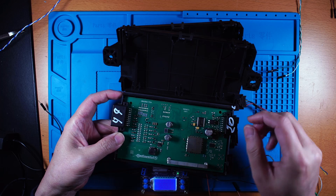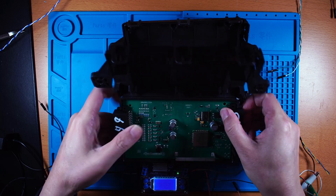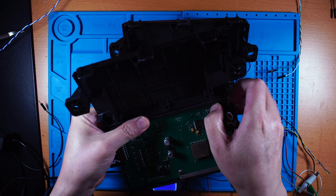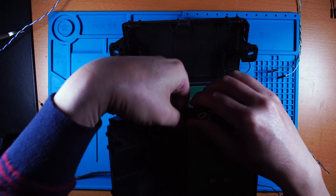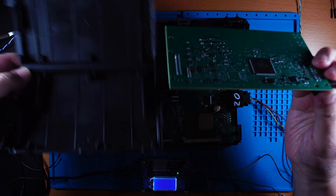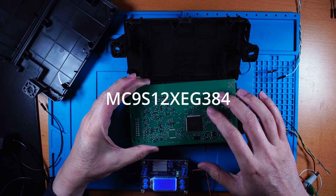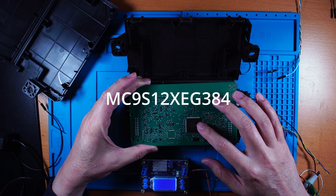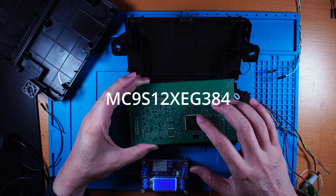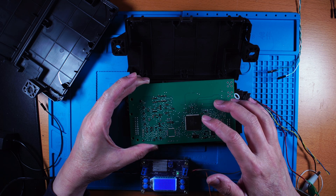Inside there is a PCB, and if you take off the board, on the back of the board this is the main CPU. This is the Motorola Freescale MC9S12 chip. It has internal flash, data flash and program flash, as well as an EEPROM.